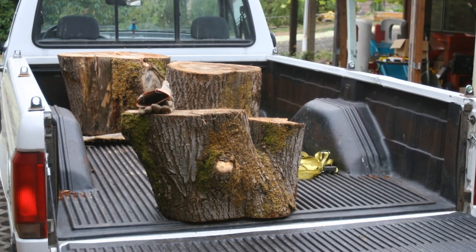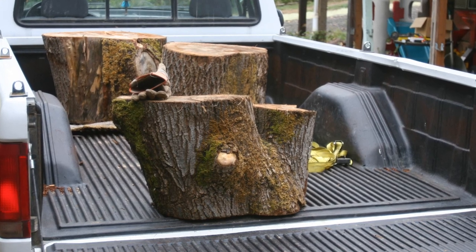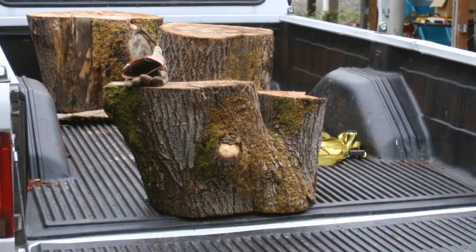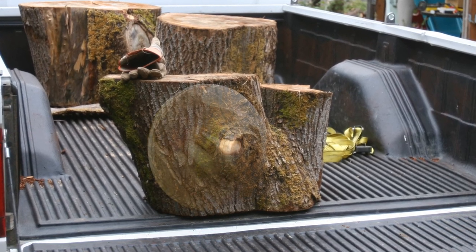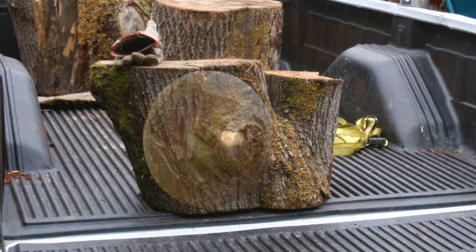About a year ago I got some maple that was just going to be firewood, so I sort of saved it from that. My thought was to turn it on the lathe. This is the one photo I have of it, and it actually happens to be the piece that I used for the bowl I'm going to do in this video.